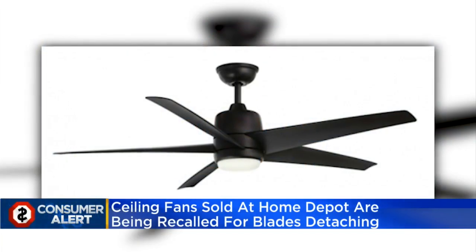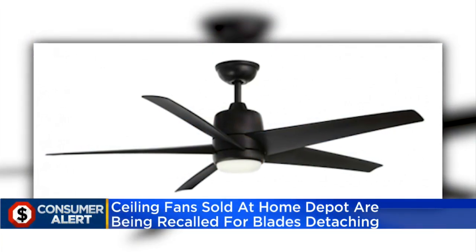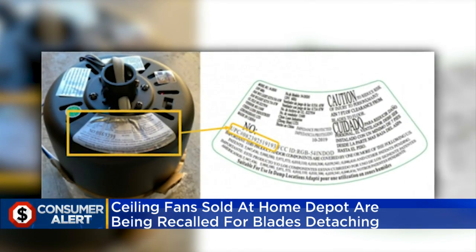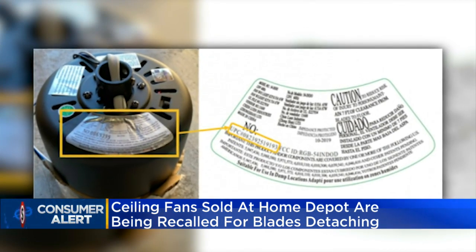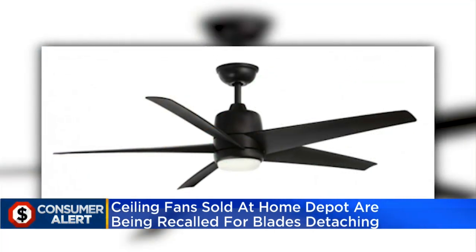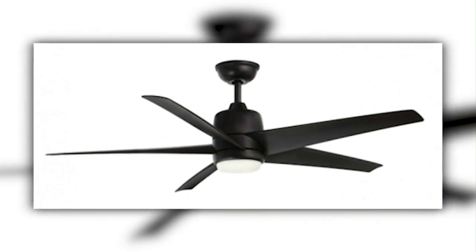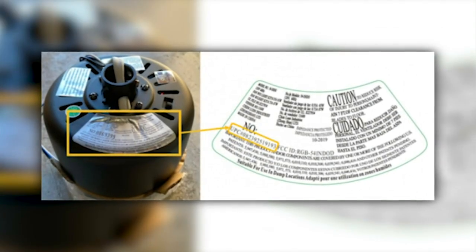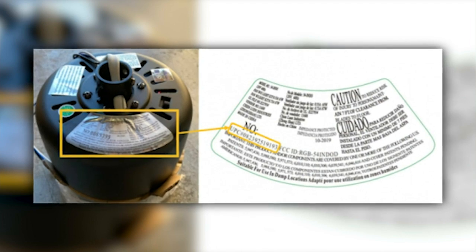Now to a CBS4 consumer alert. Home Depot is recalling almost 200,000 ceiling fans because the blades can detach while in use. The recall is for the Mara ceiling fan in matte white, matte black, black and polished nickel finishes. King of Fans, the Florida company that made them, says it received dozens of reports saying the blades disconnected.